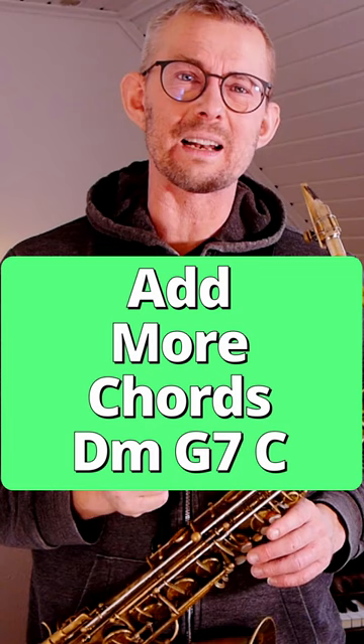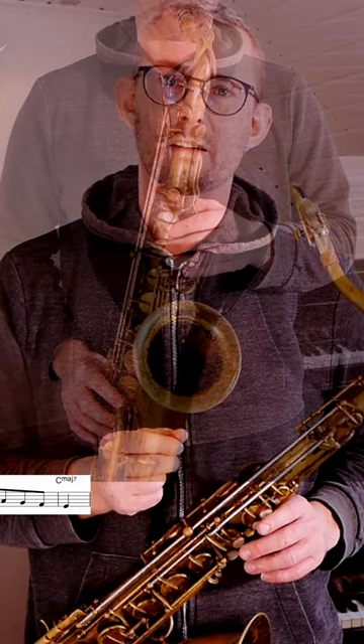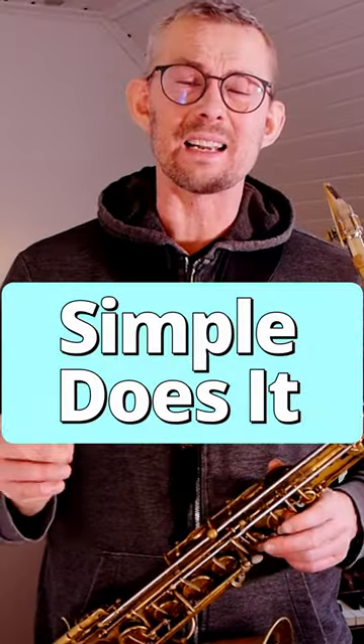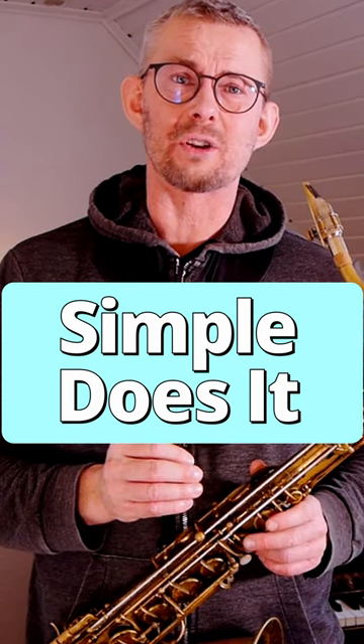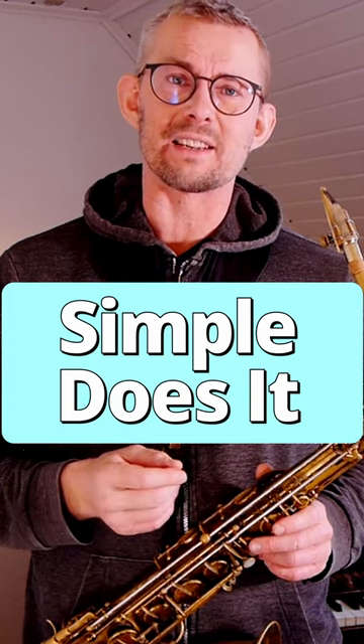If you start thinking this system a little bit further, you can add the 2 minor in front of that G7 — so the D minor, G7, the 2-5. Making a very clear line directly into that target note, that E on that C major chord. On that D minor chord I play the scale just up and down, hitting that G7.